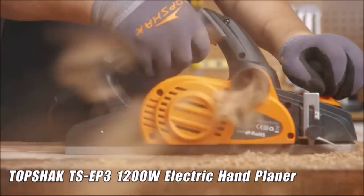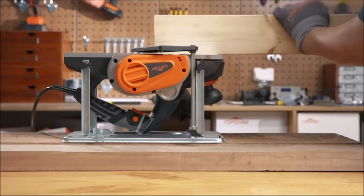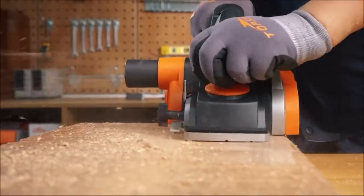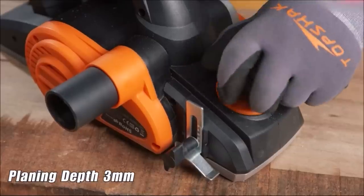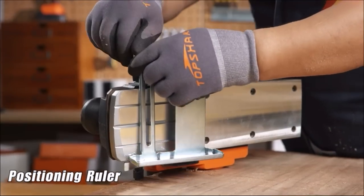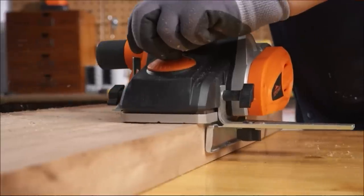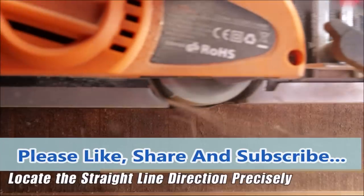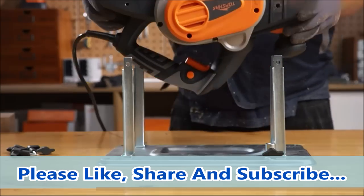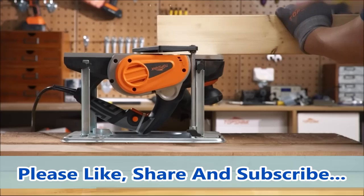1200-watt electric hand planer. 10-amp high-efficiency motor with a powerful 1200W motor featuring max 16,000 RPM to handle larger, deeper cuts in hardwoods. Planes away chips, splinters, and misshapen edges. Supports platform installation — desktop operation drastically reduces resistance and makes work easier. Side-mounted dust chutes direct the sawdust created during working.